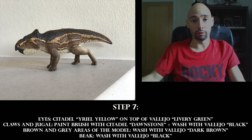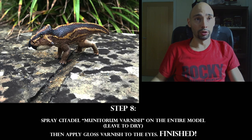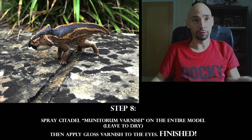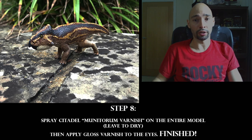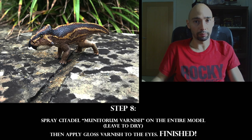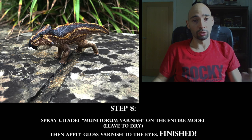The final step: once all painting is finished, spray the model with Citadel Munitorum Varnish or an equivalent — either satin or matte, depending on preference. This one is in between, giving fair reflection without being shiny. Then apply gloss varnish — any brand works — specifically to the eyes. Remember, every layer must dry before applying the next one.